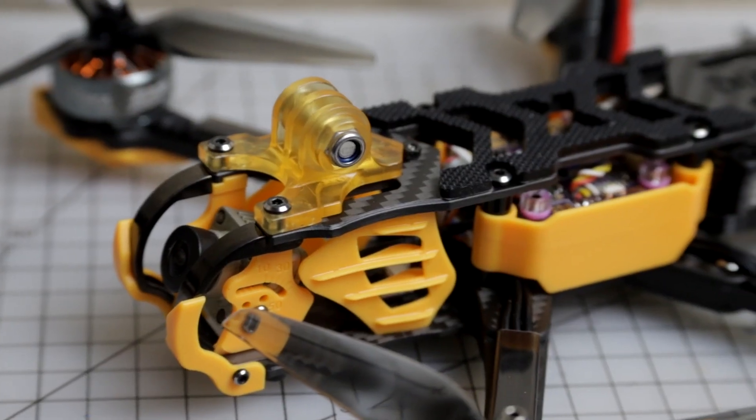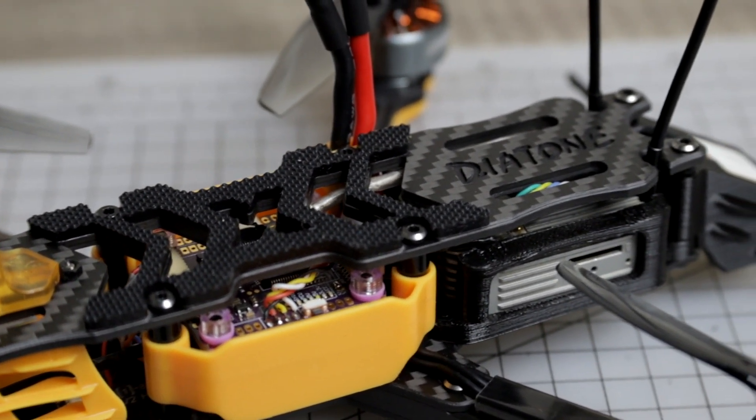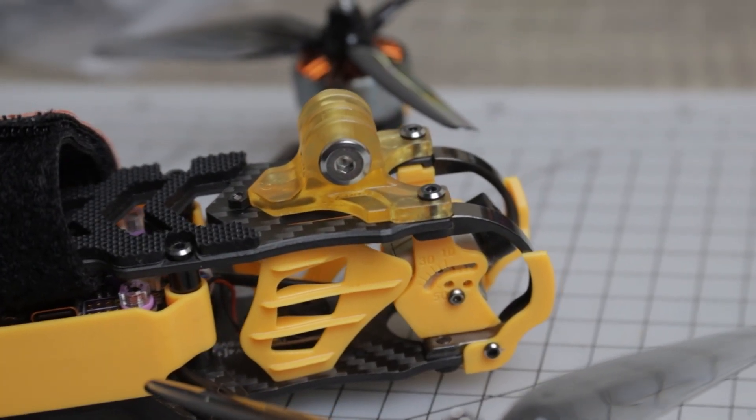This is the Diatone Roma F5 V2, and this quad is one of the best value-for-money pre-built FPV drones you can buy in the market in 2021. This drone costs $270 for the analog plug-and-play version, which can go up to $290 to $300 depending on what receiver you will use.